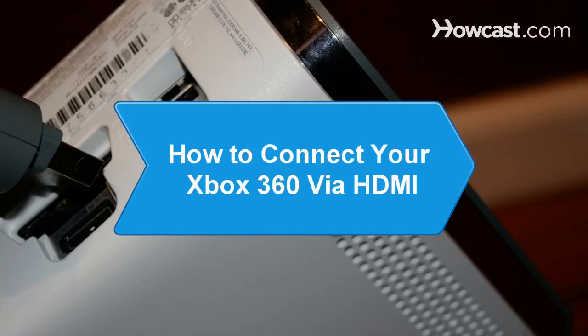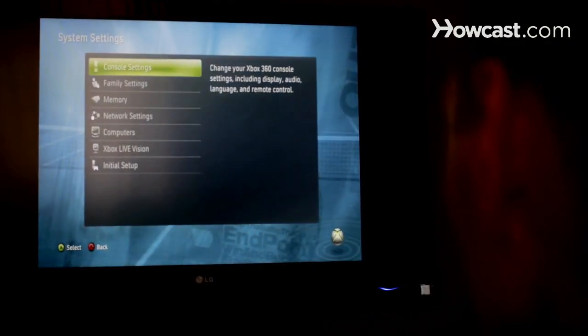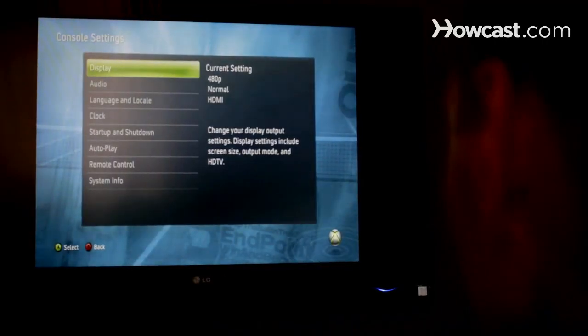How to Connect Your Xbox 360 Via HDMI. You've upgraded your television, but your games aren't yet looking their best. It's easy to connect your Xbox 360 to your HDTV with just an HDMI cable and a few minutes of your time.